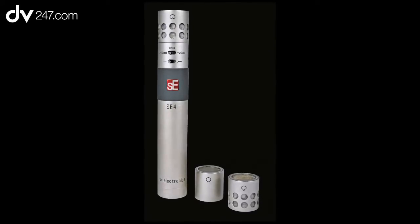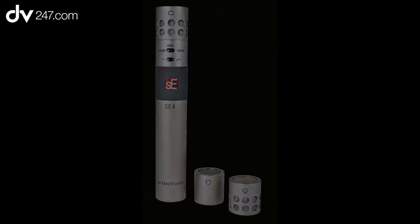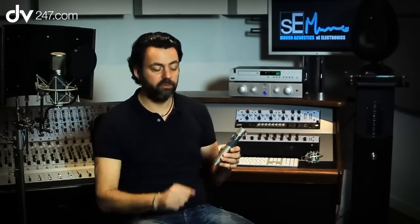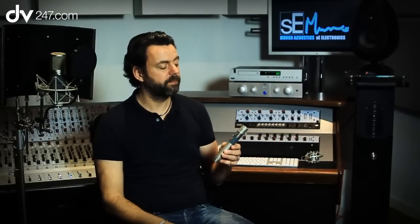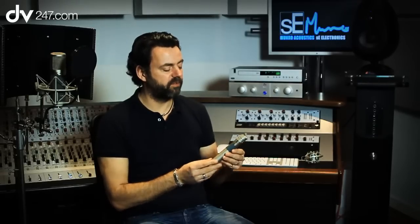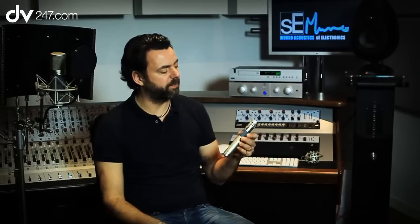This is our mid-range instrument microphone. It's great for a whole wide range of applications, from drum overheads to specific drum micing like snare drum or toms, through guitars, acoustic guitars, guitar cabs, piano — basically any kind of instrument micing. This is a very versatile microphone to be using for that.